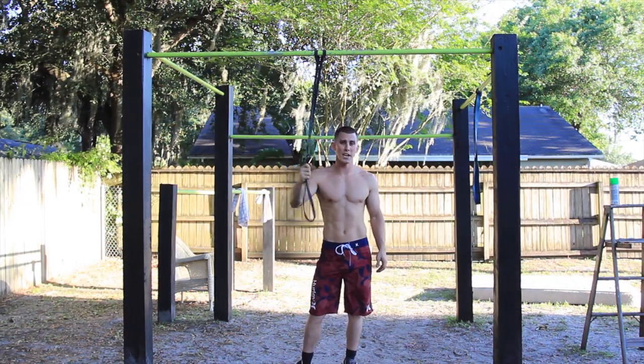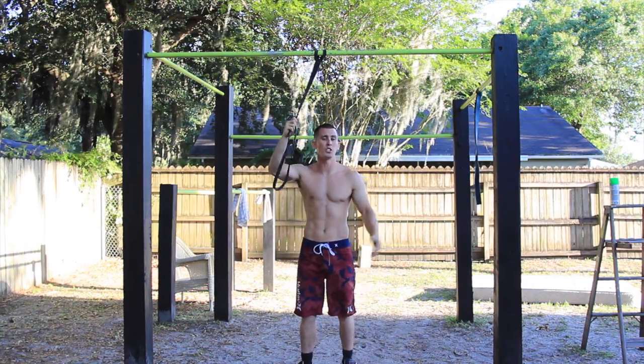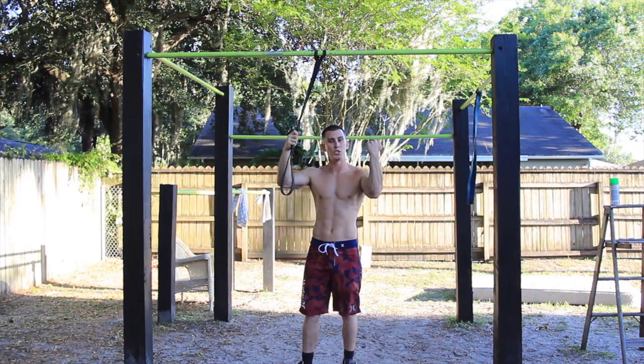Here we go again — we're using the same band. Same type of band, same thing. We're just going to be doing chin-ups this time. Last time you did pull-ups; now we're doing chin-ups.